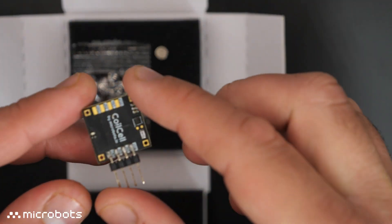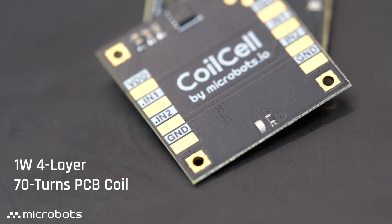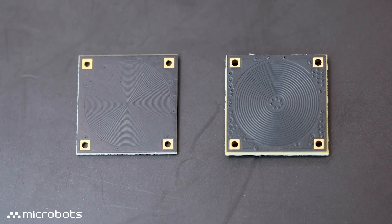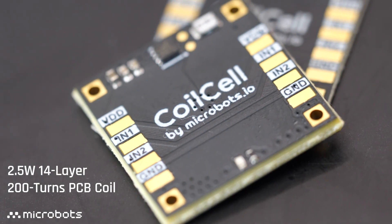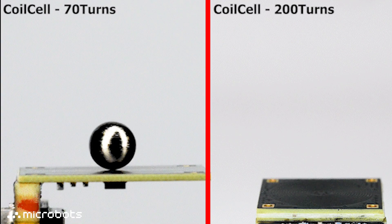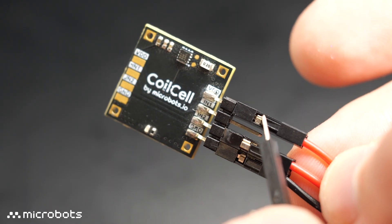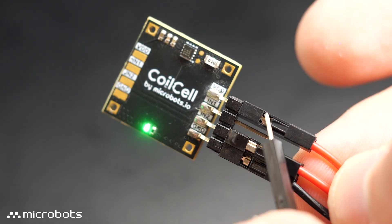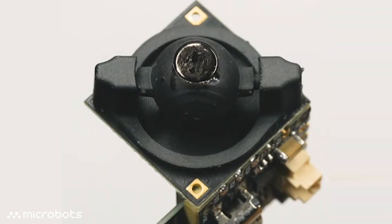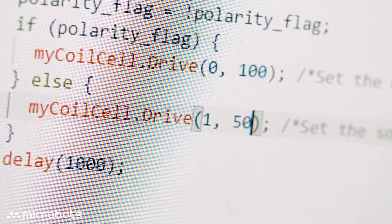CodeCell also features planar PCB coils. We sell two variants of it — one is a 1W 4-layer PCB, and the other is a 2.5W 14-layer PCB, which is a bit thicker. This produces a stronger magnetic field, but both of these include an H-bridge driver. Pulling one of the inputs high will power on the coil, and reversing it will flip the coil's polarity. You can also vary the coil's magnetic field with PWM.